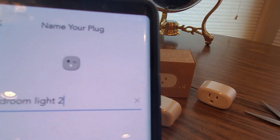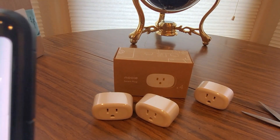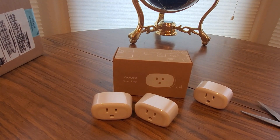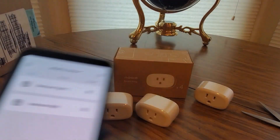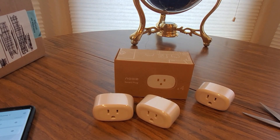Sorry about that, voice is going out. So we'll just call it bedroom light 2. Sounds easy enough — bedroom light 2. See, two down, two to go! Like I said, really easy.